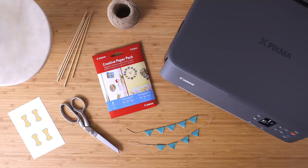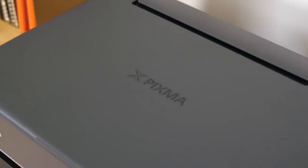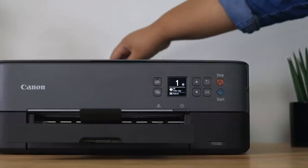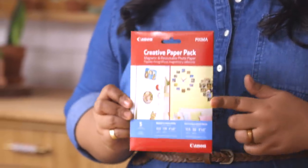Now I know dogs can't read, but I wanna make a cute bunting message that'll look super adorable in the photo I'm gonna take later of Mr. Mud Pie with his cake. The message I've chosen: who's a good boy? So first, I need to print out this design with the help of my Canon PIXMA printer, which is great for both documents and photos, and allows you to print on a variety of media, like this Canon Restickable Photo Paper.